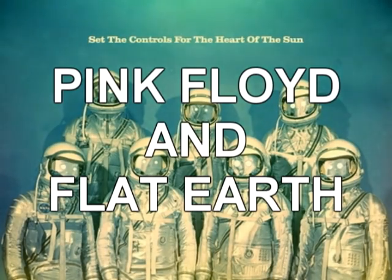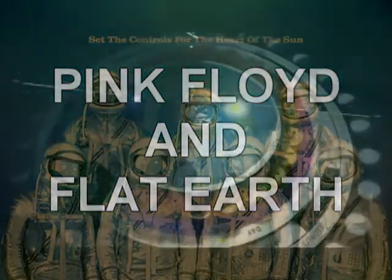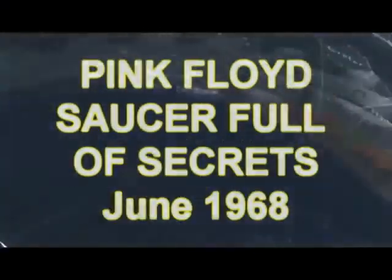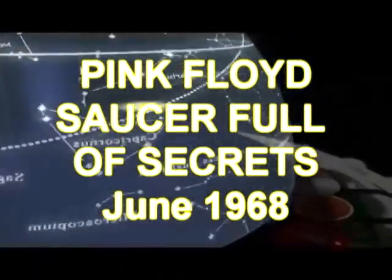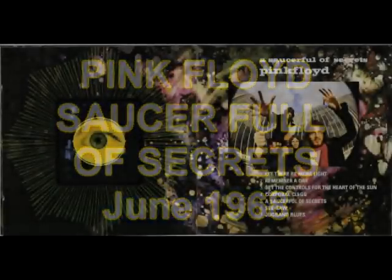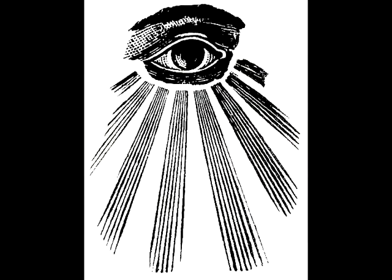Floyd's song Set the Controls for the Heart of the Sun was released on their first album, Saucer Full of Secrets, in 1968. It is the only Pink Floyd song that features all five band members. The artwork depicts an all-seeing eye, a Masonic reference. Nick Mason stated that Set the Controls for the Heart of the Sun is his favorite Pink Floyd song.